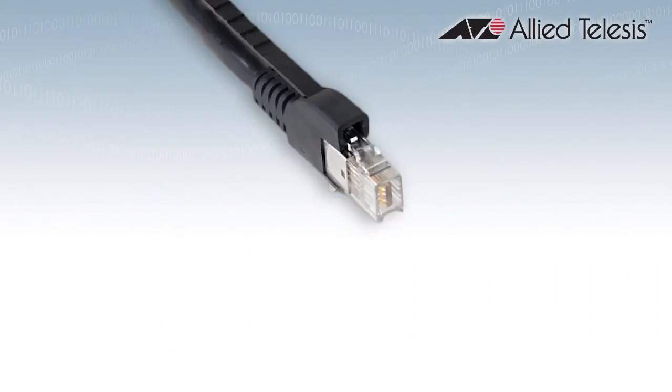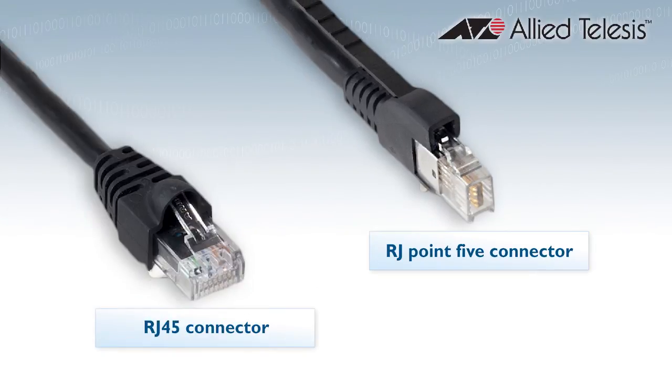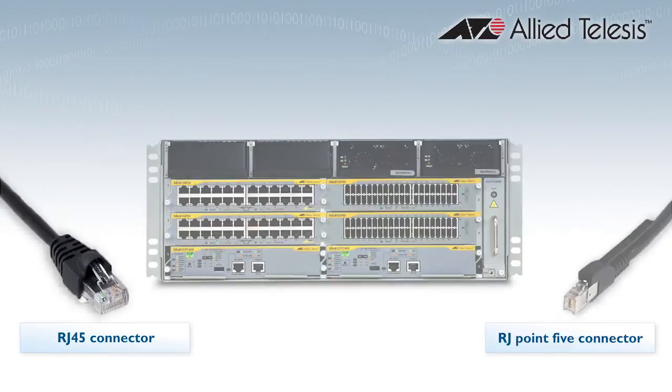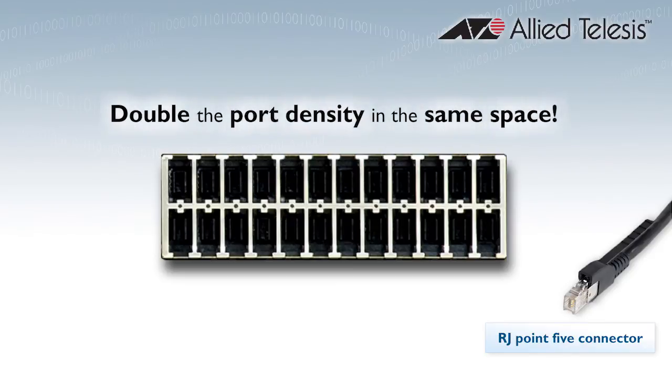We are one of the first networking vendors to embrace the new RJ.5 Ethernet connectivity standard. Built to replace RJ45 standard copper Ethernet connectors, the new RJ.5 connectors are half the size, so you save valuable space and double your port density.